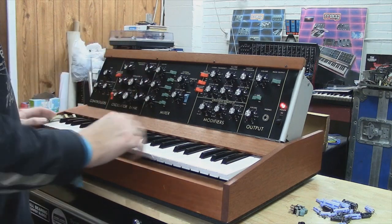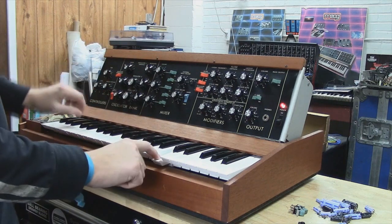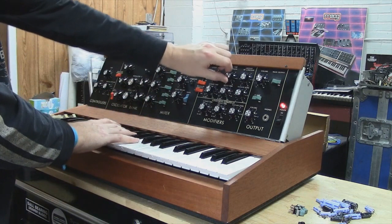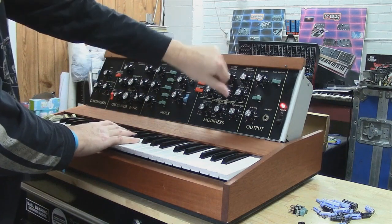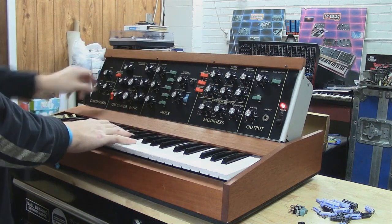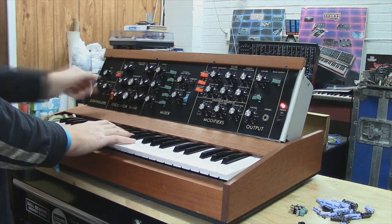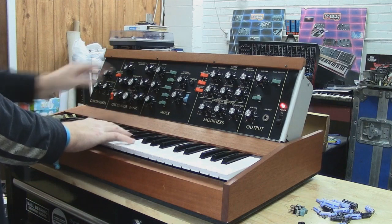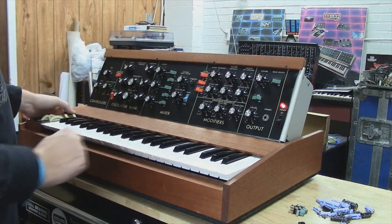Anyway, you can hear your modulation bus works. We can also inject noise. And also your glide works.